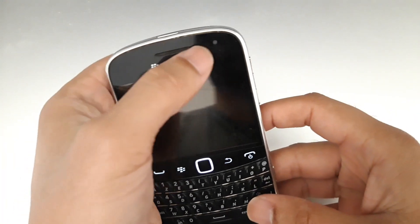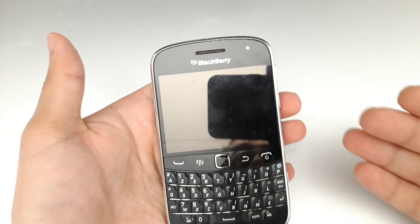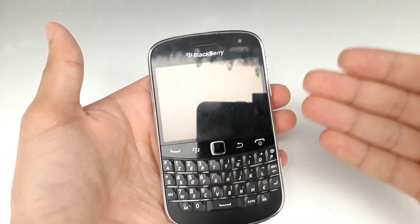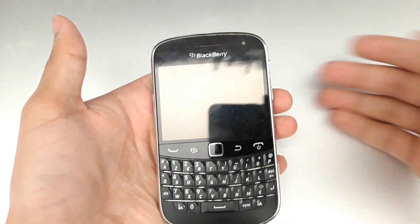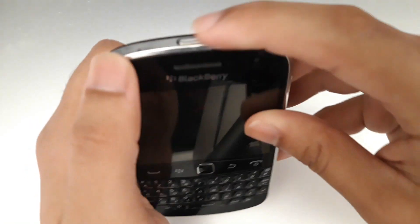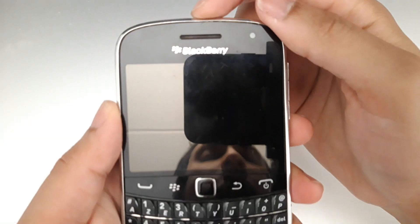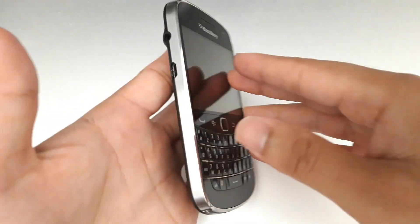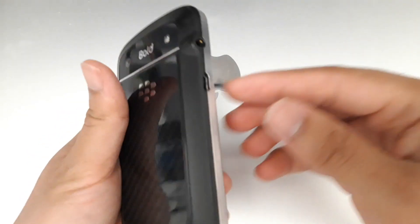Here you have the microphone, and there's an LED that shows if you have unread messages, unread emails, or if the battery is low. You also have a speaker for the earpiece, and a lock/unlock button. That works like this.